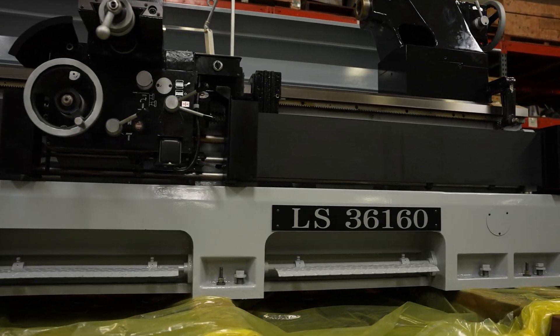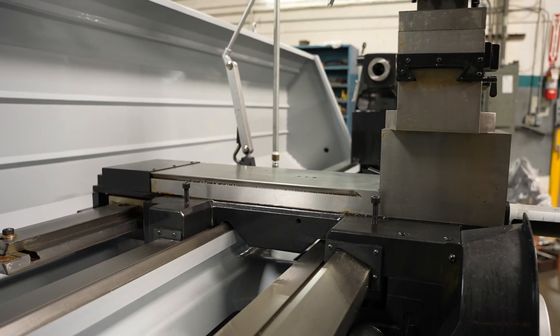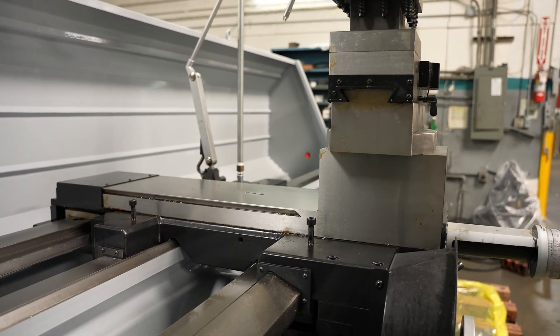Like all of our machines, this one is currently going through the process of becoming electronic variable speed. All the electrics have been gutted and we're redoing it to be UL certified. It's currently going through its Americanized process here in our warehouse in California. The final machine will be UL certified and electronic variable speed.